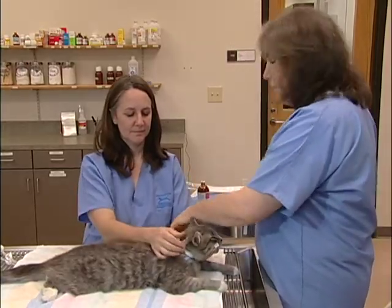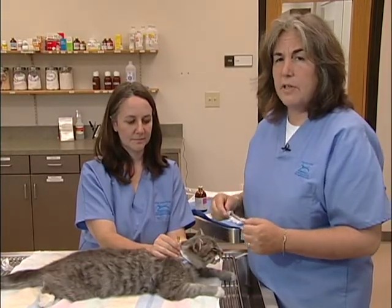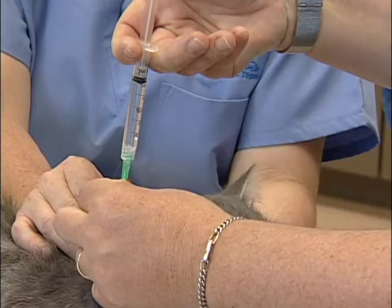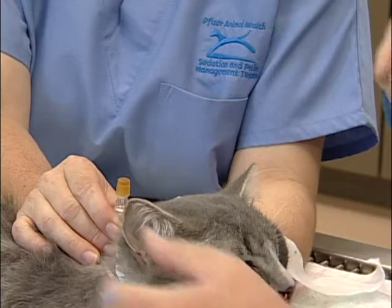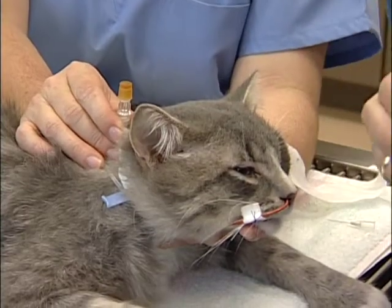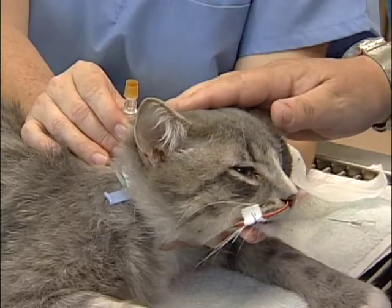Once I have that secure, I'm going to perform a test to ensure that we're actually in the cat's stomach and not in the cat's lungs. For that, I'm going to use sterile water just in case we're in the wrong location, and I'm going to inject about 3 cc's of sterile water into that tube. What we're listening for is to confirm that the cat does not make any kind of coughing sounds at all — and that looks good. When this cat wakes up later on, we can begin feeding a liquid diet, making sure to flush this tube with about 3 cc's of plain water every time we do a feeding.